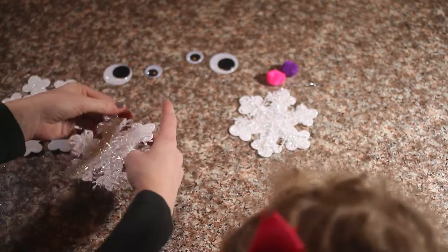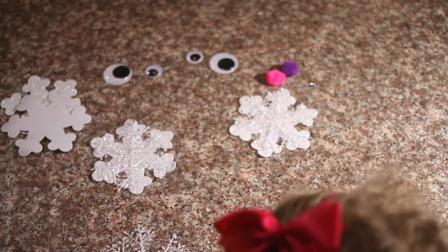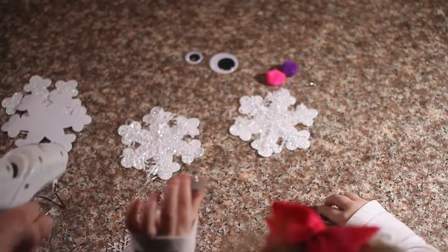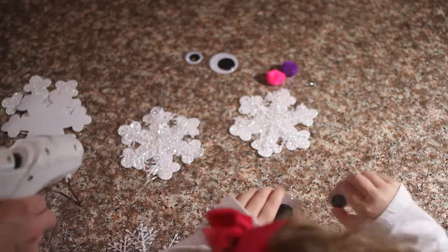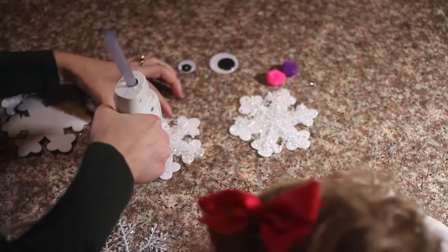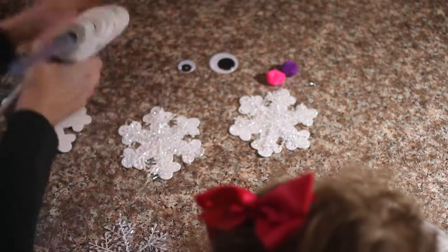We are going to add our silly eyeballs! We are going to use two different sizes — big ones! I'm going to put a dot of glue there and you drop that eye right over top of it.